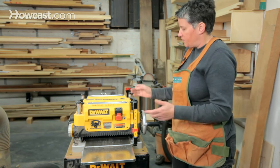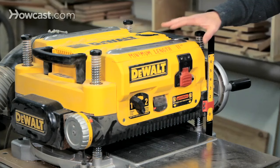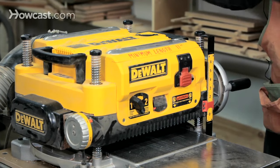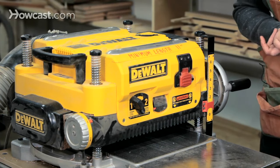It can skim off up to a sixteenth, even an eighth of an inch — that's pretty aggressive — at one pass. Normally what you're doing is passing a board through multiple times to skim off little bits of material until you get down to the thickness that you want.